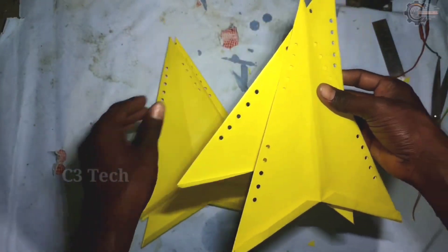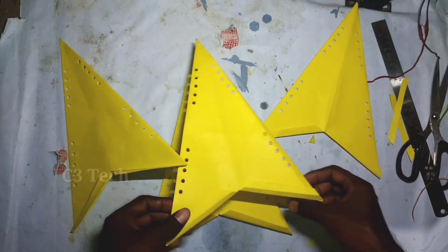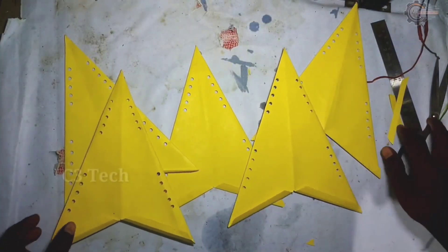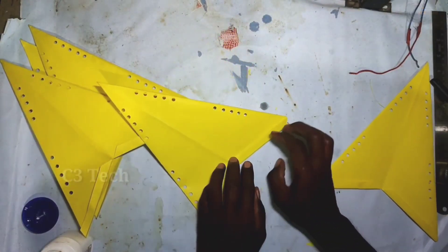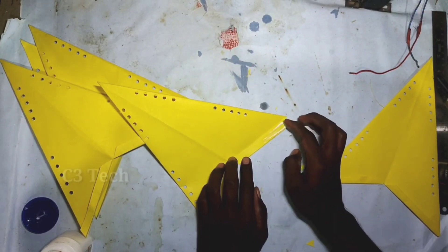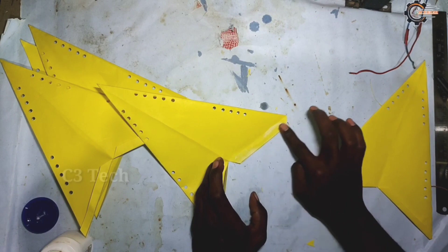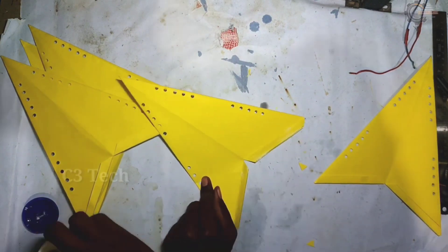Now we will get 5 pieces for the star. We will get them one by one. We will get 1 centimeter and cut it in the middle. We will get 5 pieces in the middle — just put in the base and cut a piece.